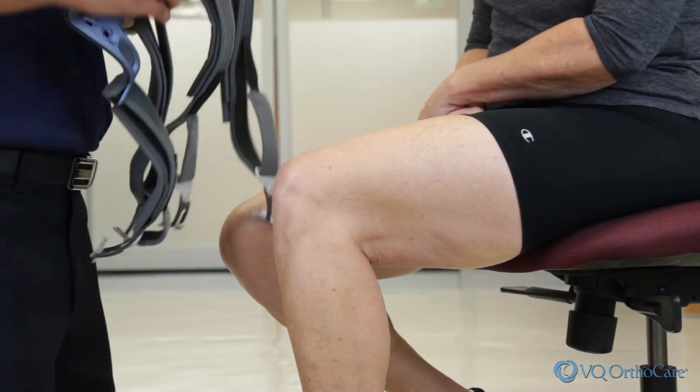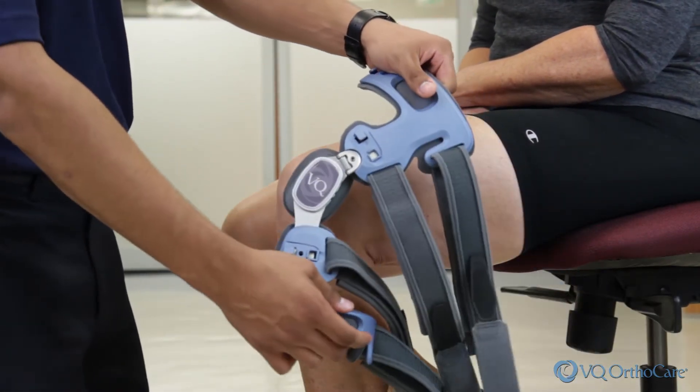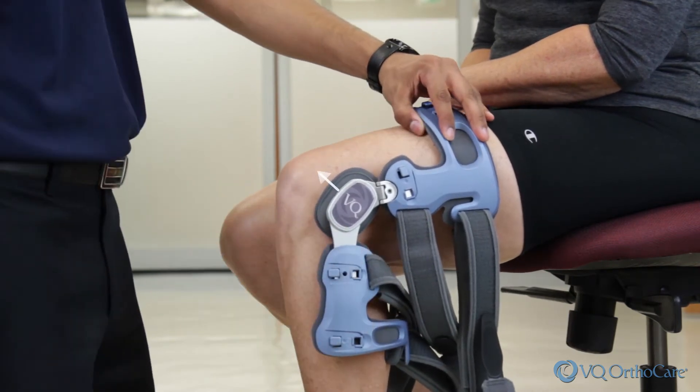While sitting at the edge of a chair, bend your knee slightly and apply the brace to the lateral or outside of the leg. Align the center of the hinge with the top of the kneecap and position slightly behind midline of the leg.